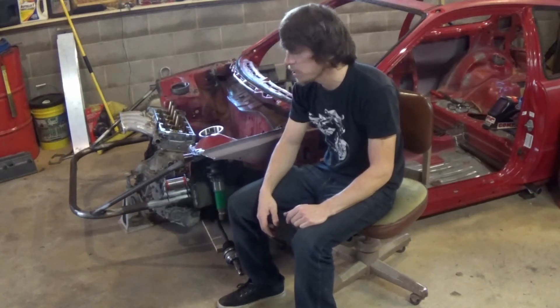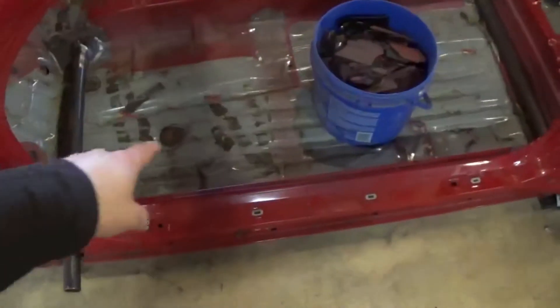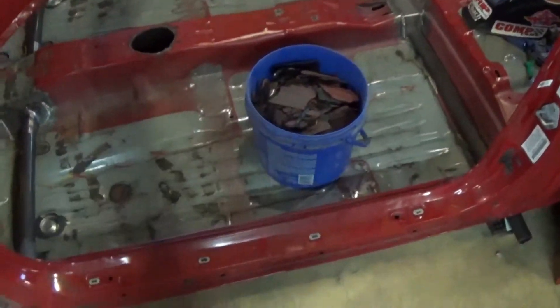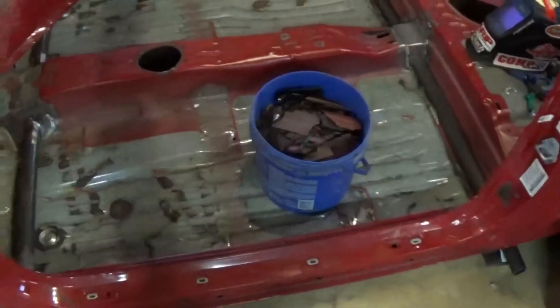Better safe than sorry — going bigger with the brakes. This bucket here is all the sound deadening material that used to be on the floor. The dry ice method worked like a dream — pick up dry ice at any local grocery store, spread it all over the floor, tap it with a hammer, and it just comes right out.